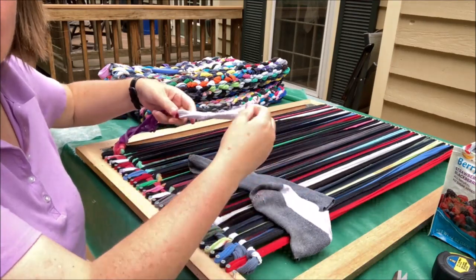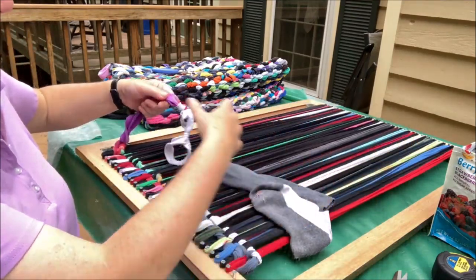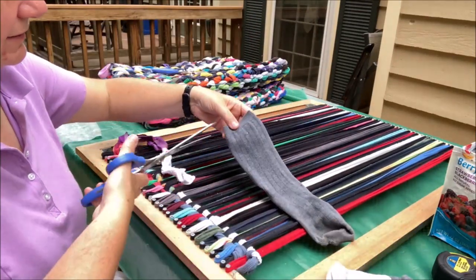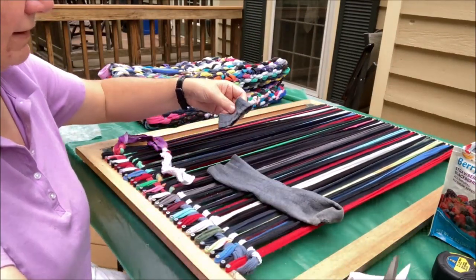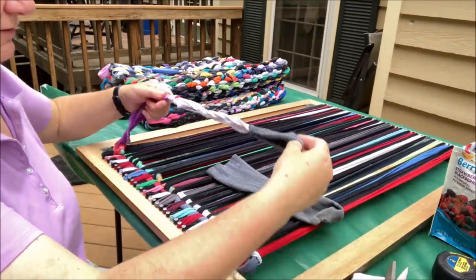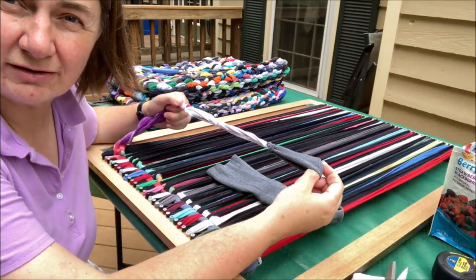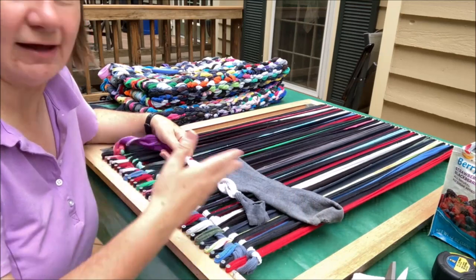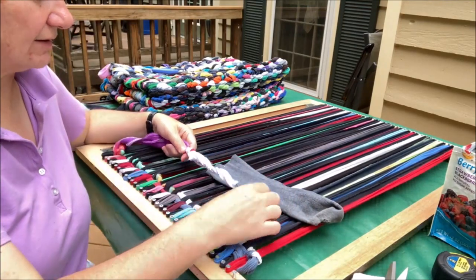I keep cutting the sock to get more loops and hook them on exactly the same way as the t-shirt loops. For a long sock you get several loops. These sock loops are much smaller than the t-shirt collars and cuffs, but once everything is woven in, socks and collars all look pretty much the same.